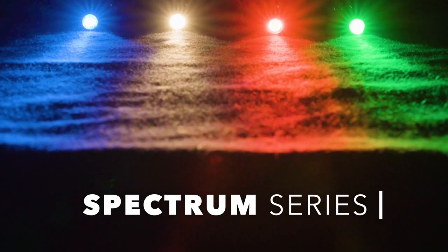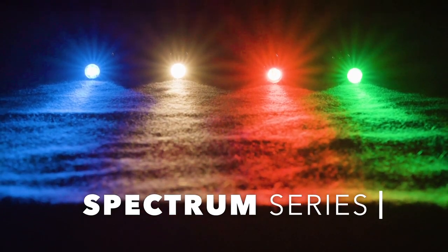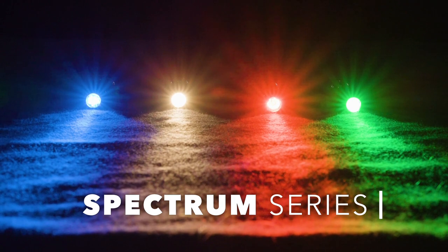This is a line that's come out called the Spectrum Series. We refer to them as the Magnum Spectrum because the amount of light they throw out is pretty high for LED lights of color.